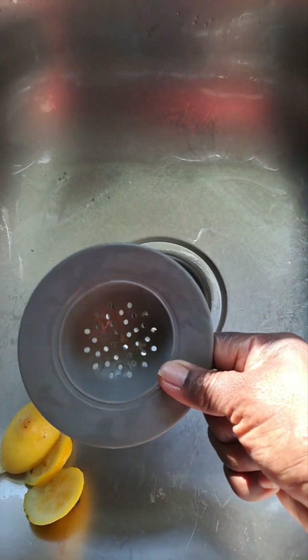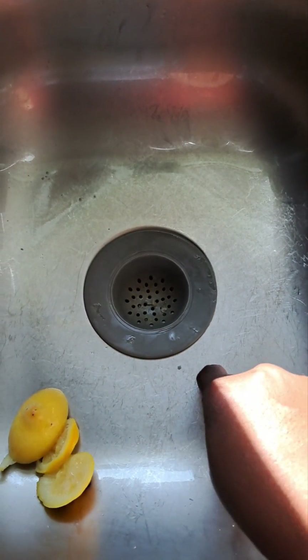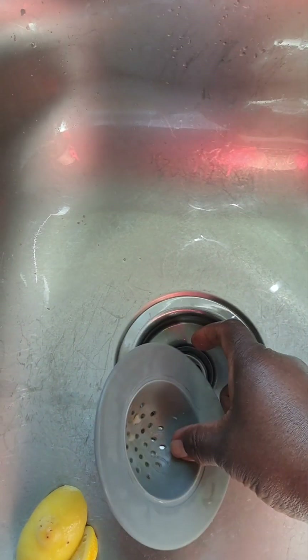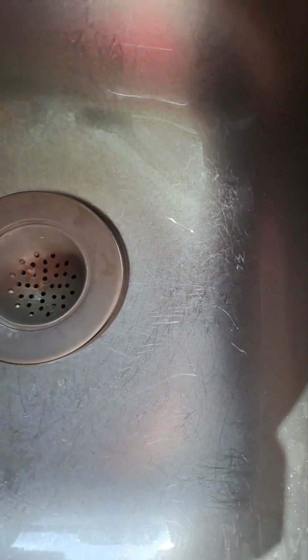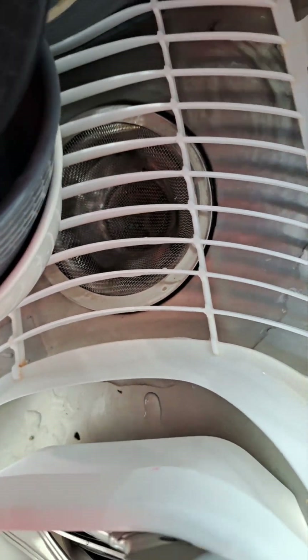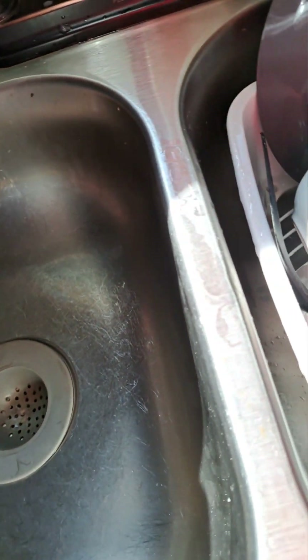I always use either this or a metal strainer to keep my sink clean. The one that comes with the sink doesn't work very well, so I always have one of these in it. Sometimes I'll have two — this one, and then a tiny metal one down in there. I use this as a drain to keep the sink clean.